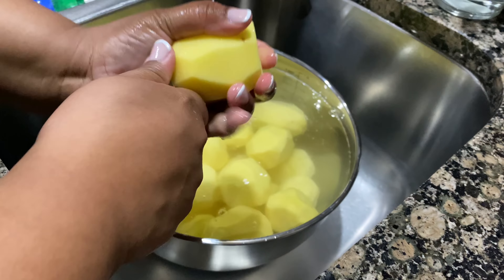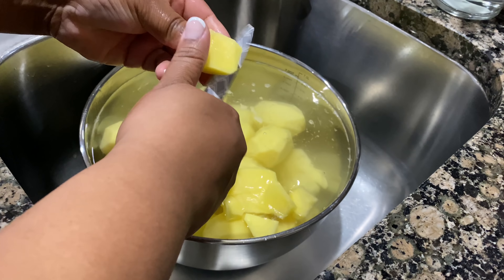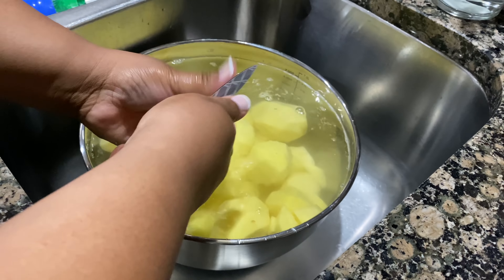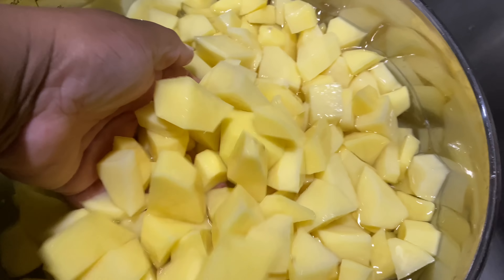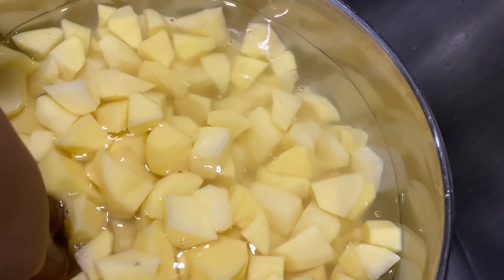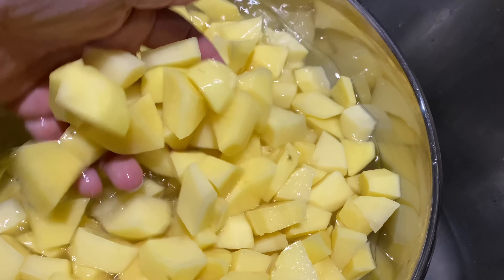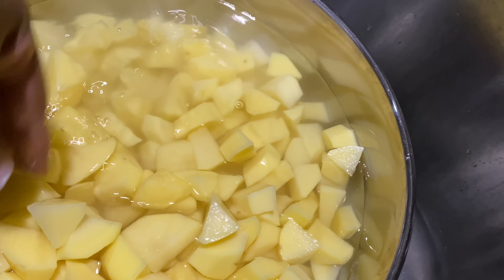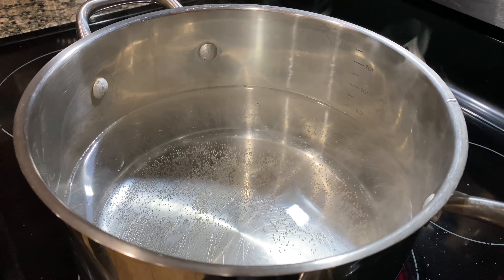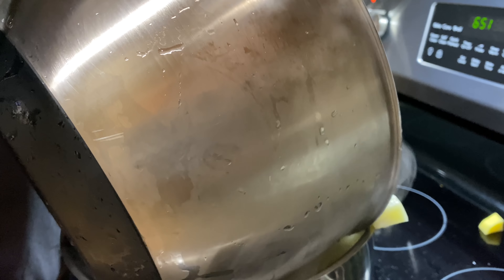I'm starting with the potato salad first. I like to cut my potatoes in different sizes because some of them I like mashed, and then some of them you want to keep their shape so it's not like you're eating mashed potatoes. I'm going to go ahead and clean those and cook the potatoes. I didn't time them — I just check them, and when they are fork tender with no pushback, I know they're ready.